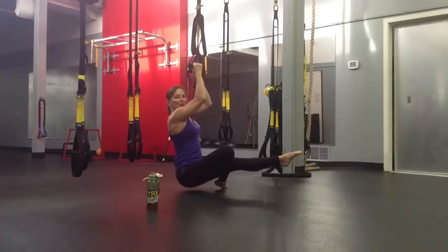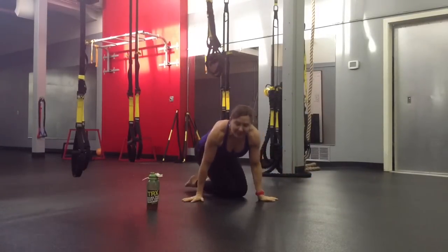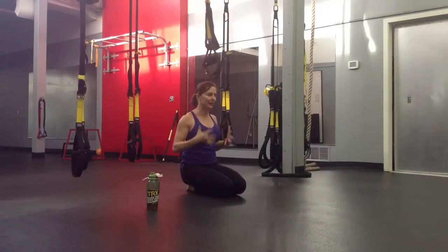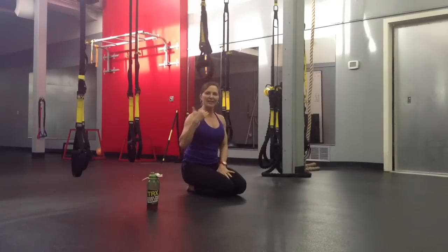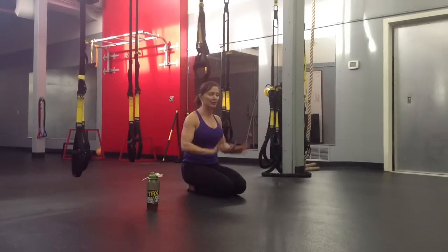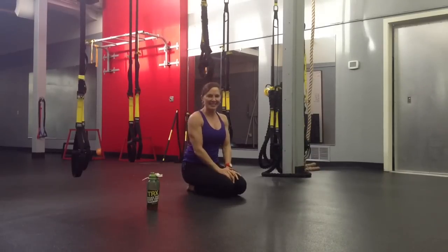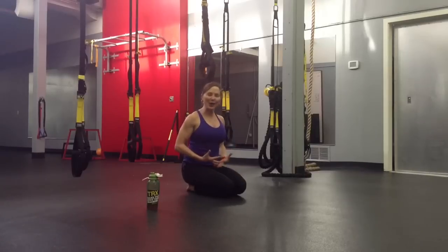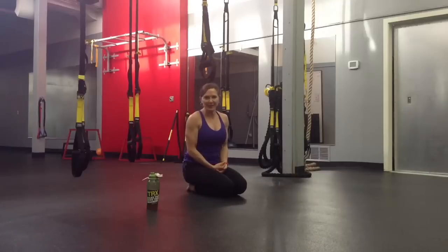That eccentric — we know that's very important in sport, and that's where we get sore as well. I like to play a lot in any of the movements I do in class in the eccentric, so really slowly bringing that down. Just try it — it's a lot of fun. You'll feel a lot more strength involved in your core as well as that upper body. You've got to make it fun or they won't keep coming back.